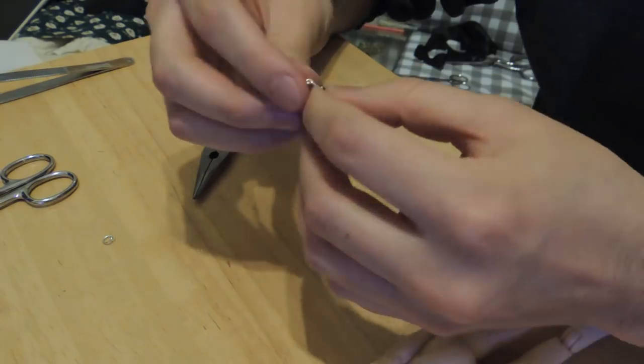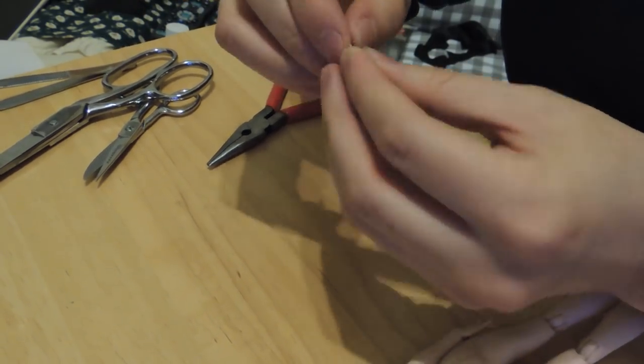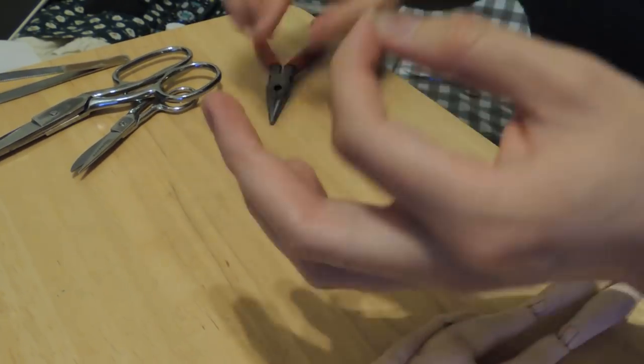My concept design has this long African neck piece, but Ever After High dolls don't have a very long neck, so I'm using chains to create a simple necklace.